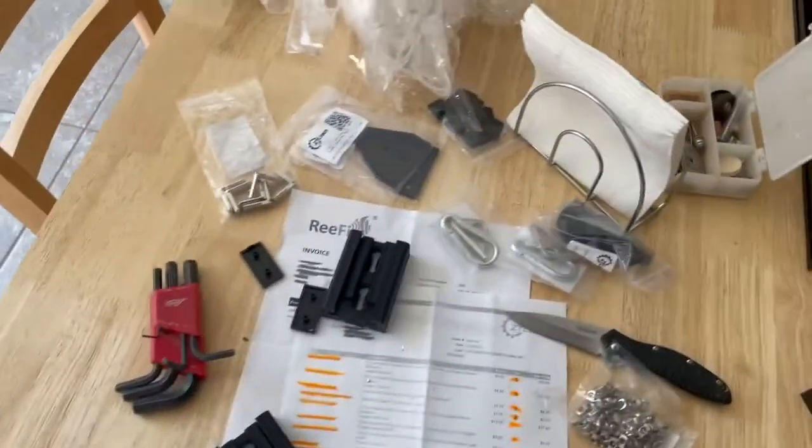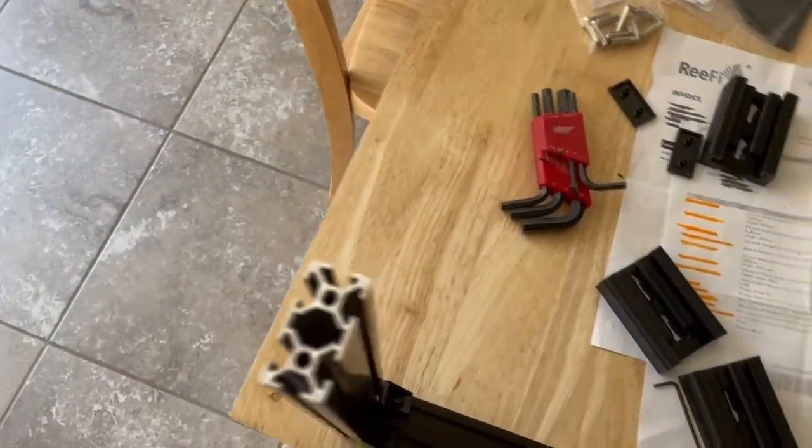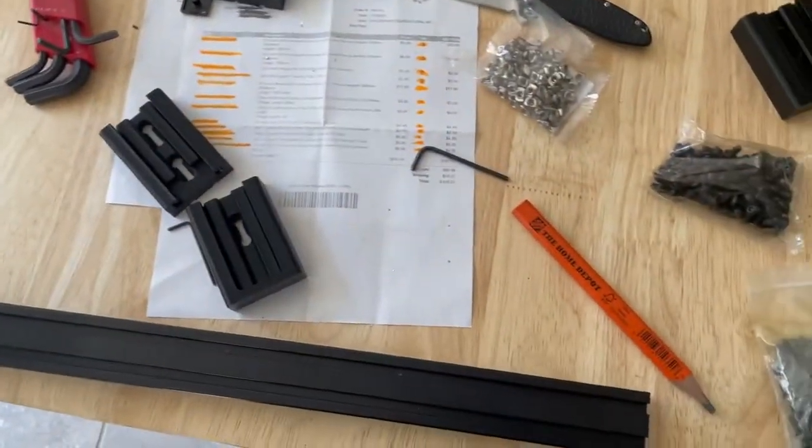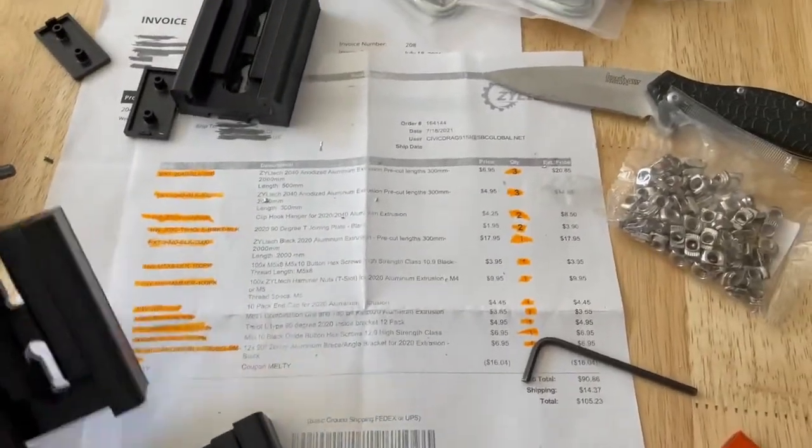I didn't see very much information or people using this extruded aluminum tracking system or whatever it's called, so I kind of wanted to make a little video showing what I'm using it for.